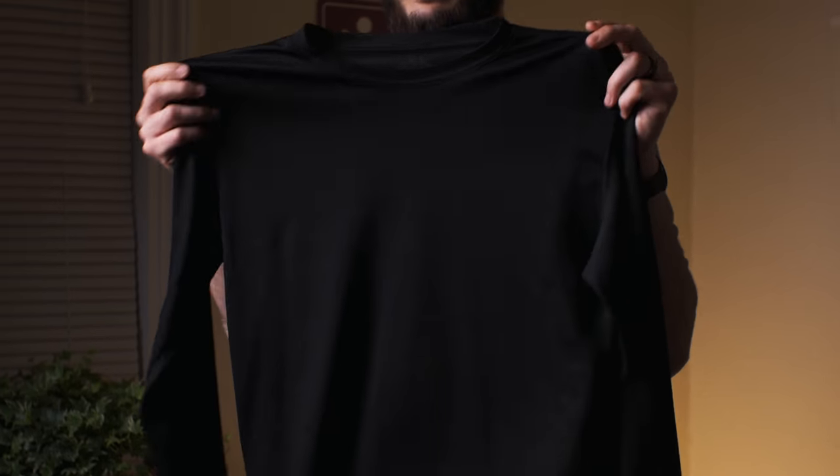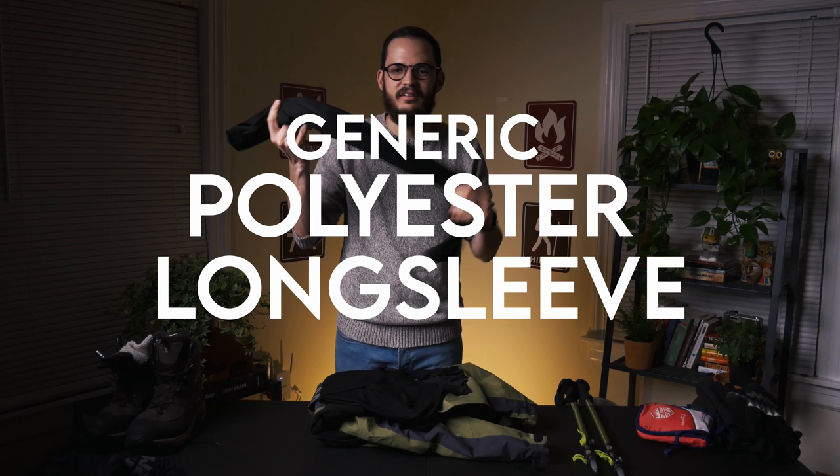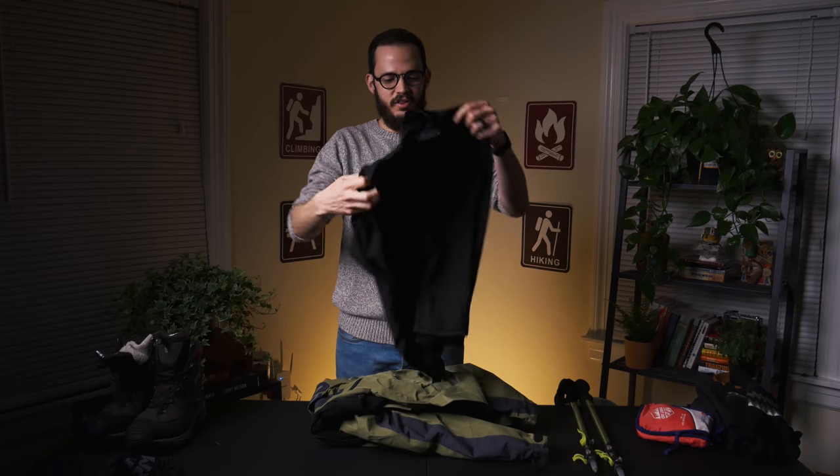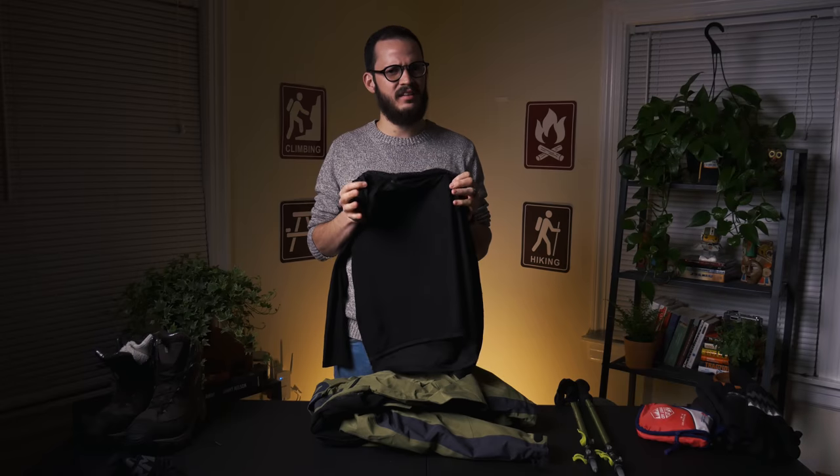Moving on to upper body. The first thing I wear are these non-branded long-sleeve shirts from a job lot — nothing special to say about them. Then I wear a polyester long-sleeve quarter-zip on top. I haven't taken this off during hikes at all. They're great and very breathable.